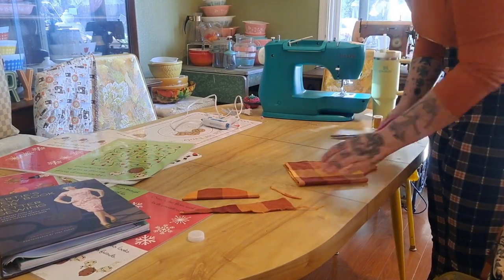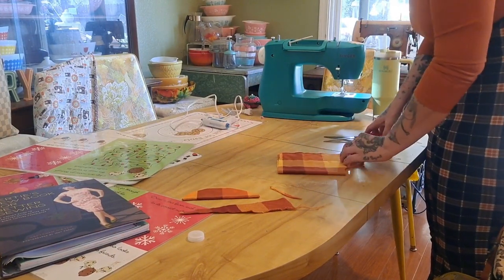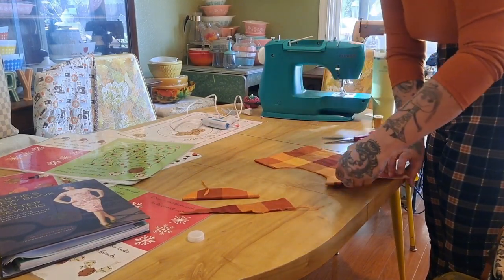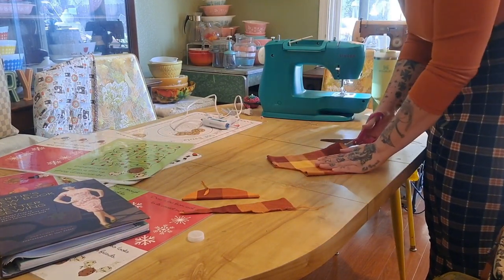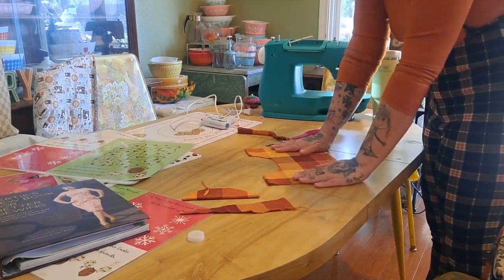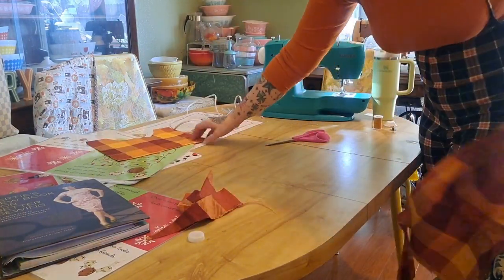I didn't measure my daughter — I totally eyeballed this entire project, but I'm very happy with how it came out. Here I'm just making sure everything is as even as possible, cutting off all the spare edges. This is more fabric I'm going to use to make the skirt, and I'm just going to gather it.